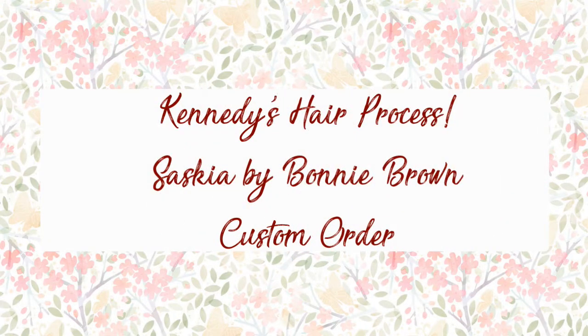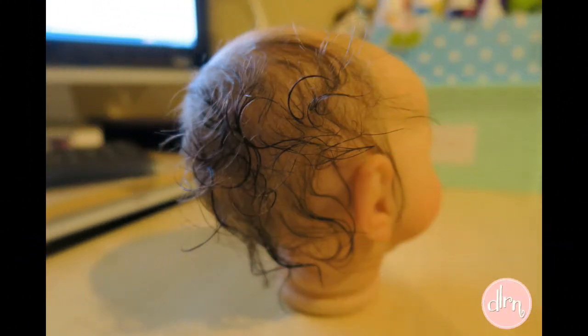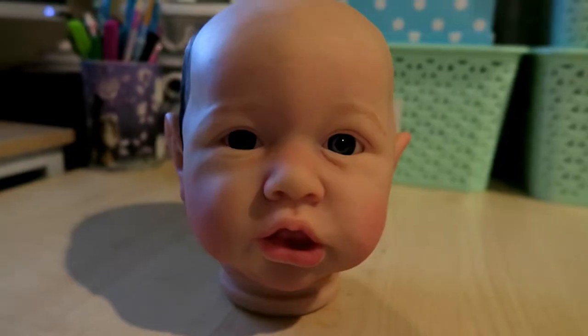Hello everyone and welcome to Kennedy's hair process. Kennedy is the Saskia sculpt by Bonnie Brown. She is the 5th one I've done from scratch and about the 7th one that I've done just hair wise.